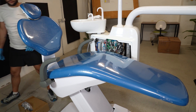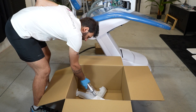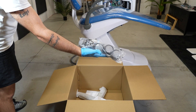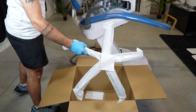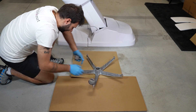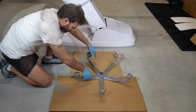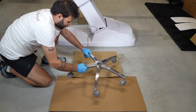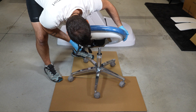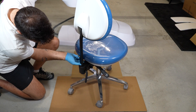In the stool box there are the backrest, the seat, the piston, the wheels, and the base structure. Place the five wheels on the stool base structure. Place the piston and then the seat. Put the backrest on its support and fix it by closing the knob rear.